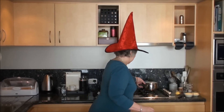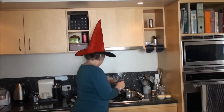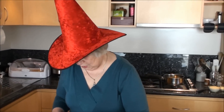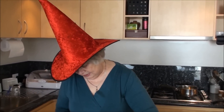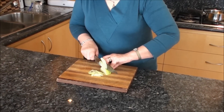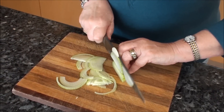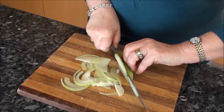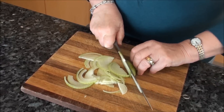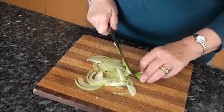I've just got some butter warming up on the stove here and I'm going to finely slice this onion. It's only half an onion that I'm going to be using and I'm just going to slice it very thinly, using my fingers as a guard and a guide, making beautiful slices with my very sharp knife. I'm just going to put that in the butter.